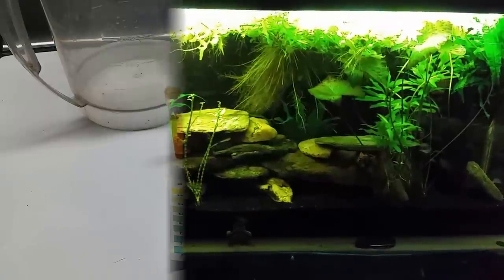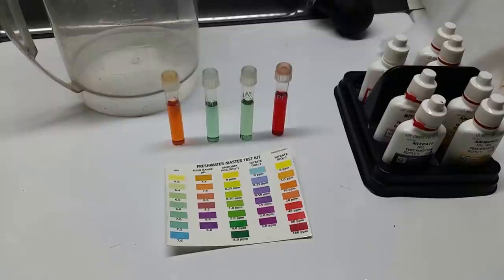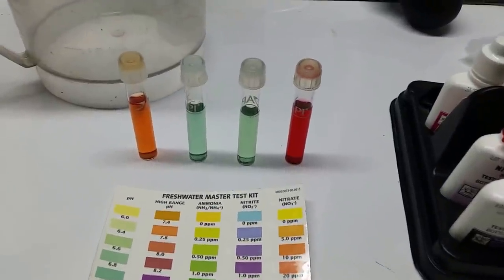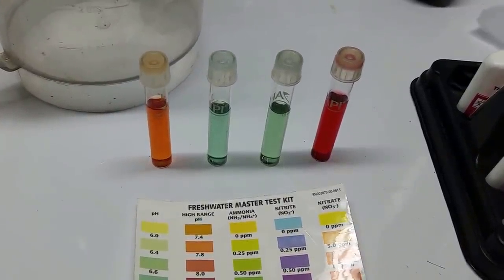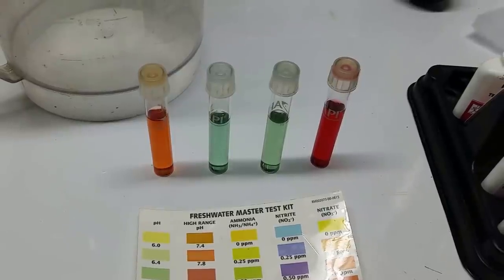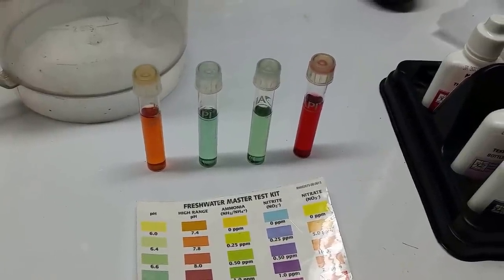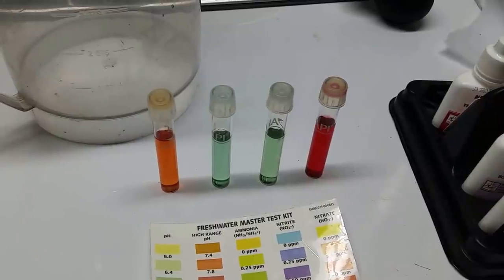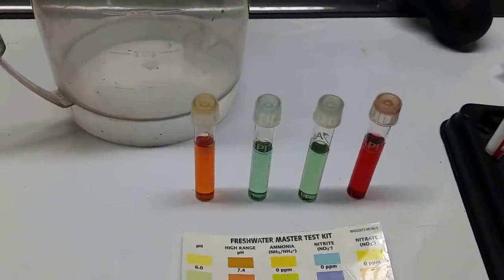All right, everything is sitting about where I expected. The vial on the far right is the nitrate level — bright red as suspected. The vial to the left is the tank pH, which is 6.4, right where I expected. Next is 7.2, my tap water pH — I just did a big water change on my African tank so I already knew that. So I should be able to do a reasonable water change, but I don't want to bring the pH above 6.8 — that would be too much of a shock — so we're going with about a 20 to 25 percent change.